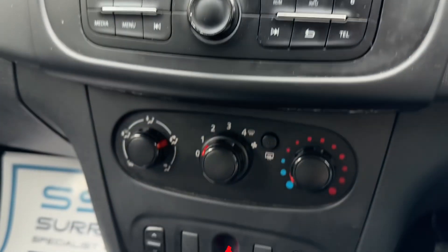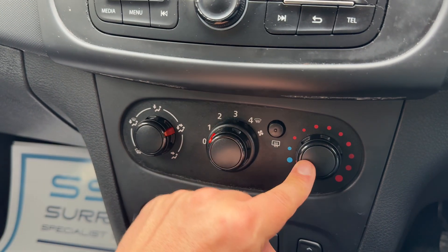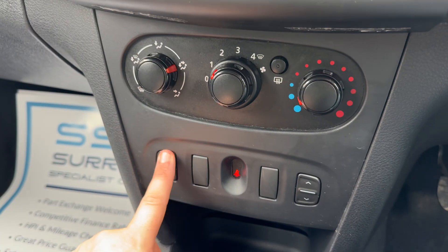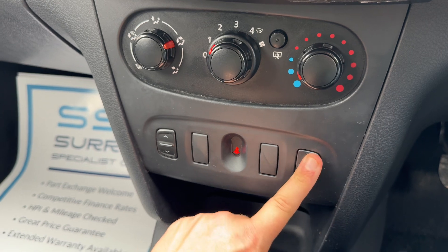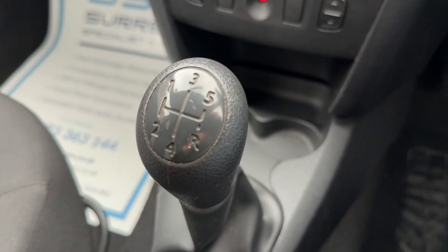You can also pair up your phone — hit the phone button and then follow the instructions on screen. Below that we have our fan, so you can determine the direction of the air, fan speed, and the temperature. You can turn your rear heated screen on and off from here. We've also got passenger and driver side electric windows, two cup holders, and the gear lever for the five-speed manual gearbox.